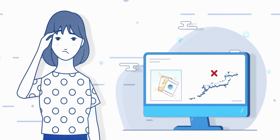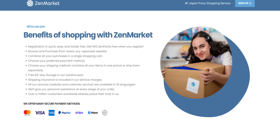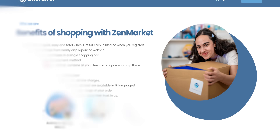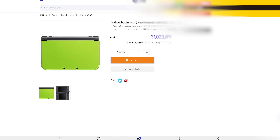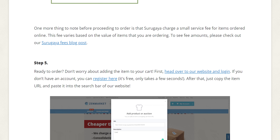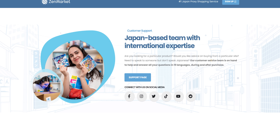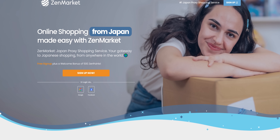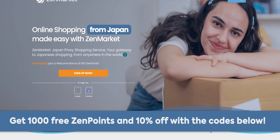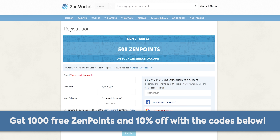Thanks to ZenMarket for sponsoring this video. Buying from overseas can be troublesome and expensive, but ZenMarket helps by consolidating your orders for free and sending them out in as few shipments as possible. They have a 60-day free storage period, so you can keep shopping before confirming your full order. Over 10,000 Japanese stores are supported — like Amazon, Rakuten, Tower Records, and more. Simply copy the item link, paste it into the search bar, fill in some info, and let the buying team do the rest. ZenMarket supports 19 languages and is trusted by over 2 million users worldwide. They're celebrating their 10th anniversary — from now until April 30th, get 1,000 bonus Zen points (equivalent to 1,000 yen) off your international shipping fee and 10% off your first parcel. Visit the link below, create a free account, and use codes SHORTCIRCUIT and ZEN10SHIP.